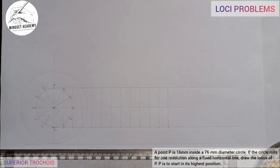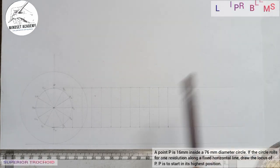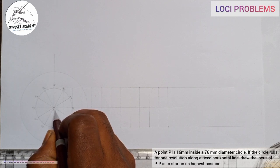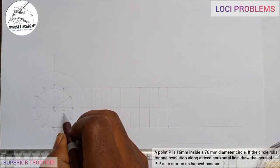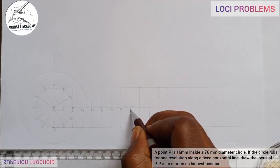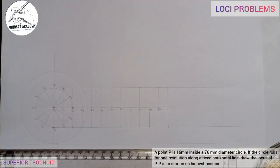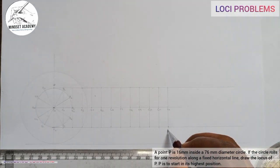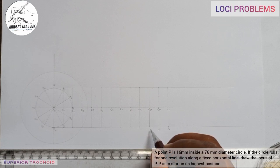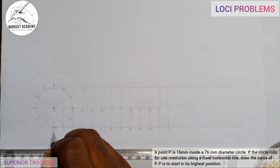This point here I'll call C0 — center 0. The next will be center 1, then center 2, and so on through to center 11 and center 12. The vertical lines from the baseline divisions are labeled: line 0, line 1, line 2, line 3 through line 12, corresponding to each division position.